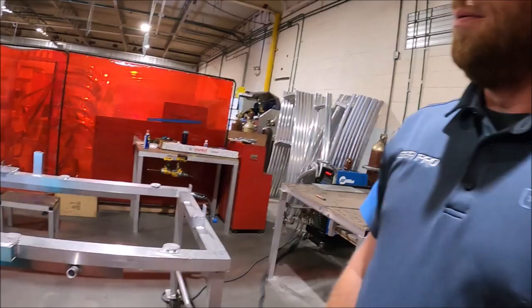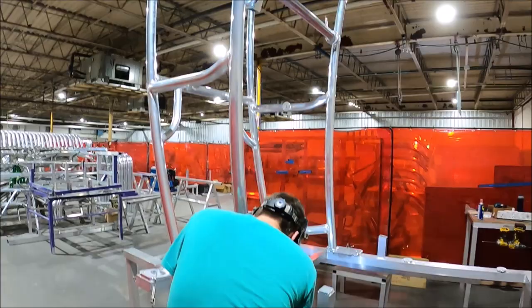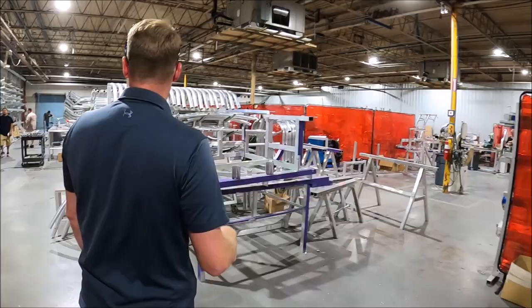When he gets done, he flips it upside down, and all those pads are in the same place every time. All the aluminum work, everything you see right here, is done in-house. There are multiple stations — some guys are only tacking stuff in the jigs, and other guys are welding them all the way out.